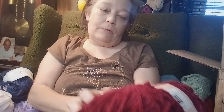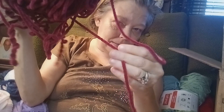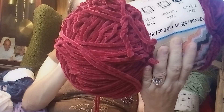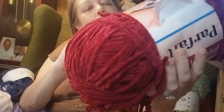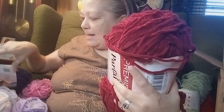Oh, I ain't used this either — Premier Parfait. I didn't use that either. It's a burgundy, it's that velvet yarn again. Burgundy's the name of it. It's a bulky weight — size 5 — and it's polyester. I'm getting a great idea!